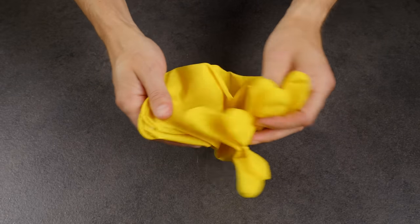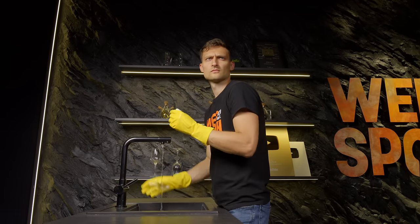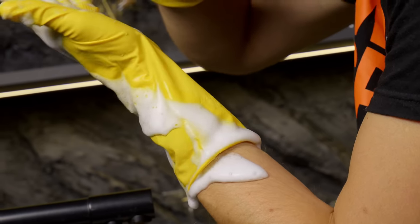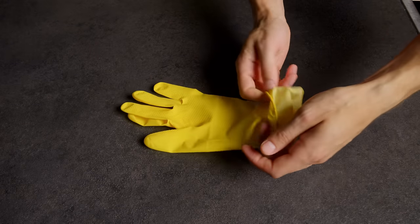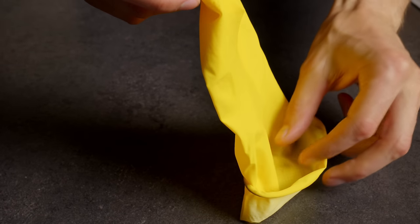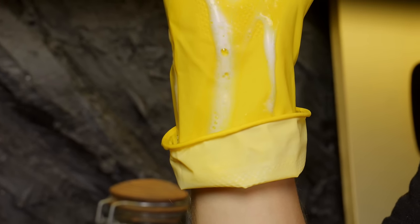Often, when people use rubber gloves for washing dishes, they do it incorrectly. If you have to raise your arm while washing, dirt and water will flow down onto your hand and clothes. To prevent this, perform a very simple action: fold the cuff of the glove to create a pocket. Now, when you raise your arm, the water will collect in the pocket and won't reach your hand.